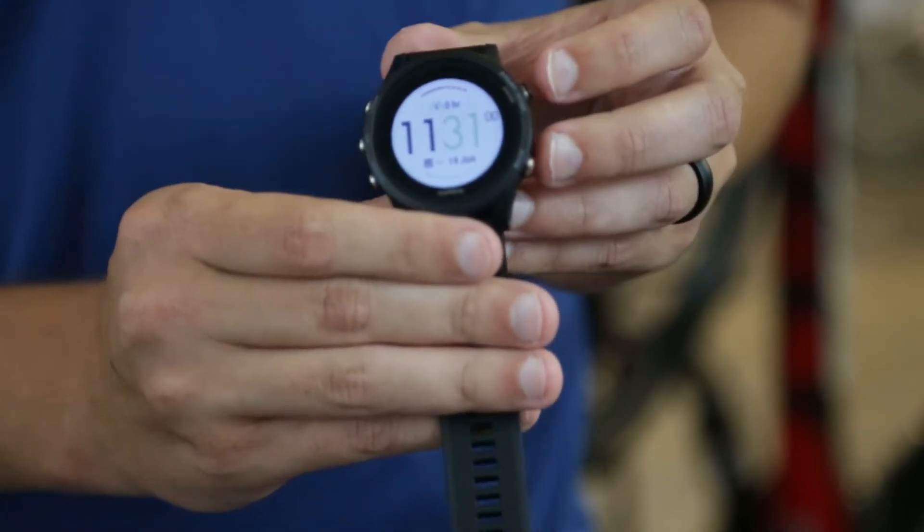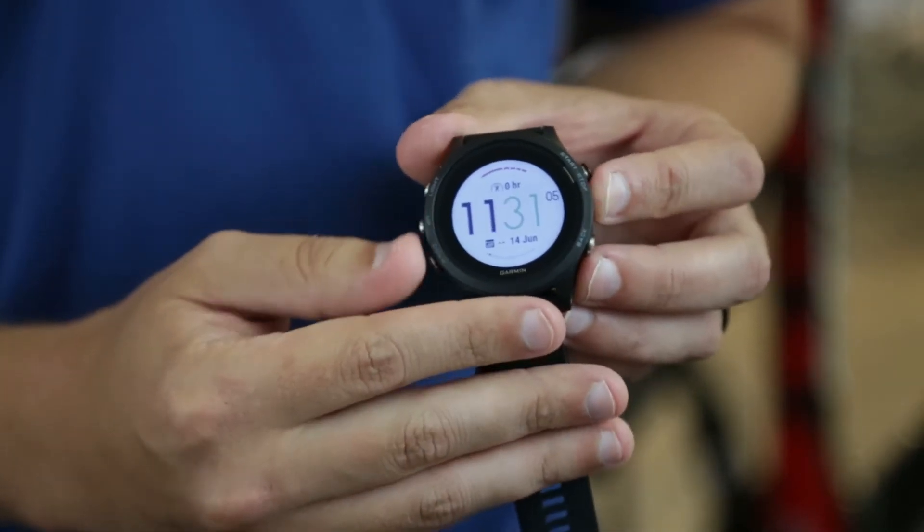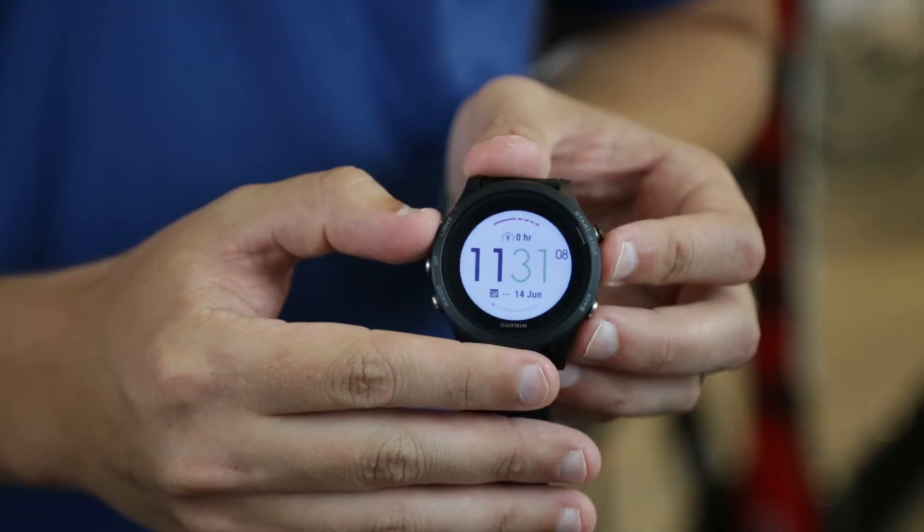The interface has also changed. We've moved more towards our other watches for runners with a forward, back, up, down, and a light/on-off button.